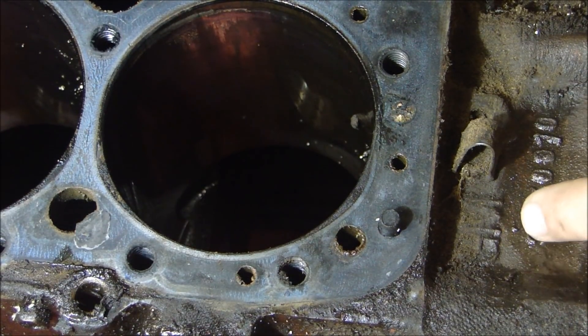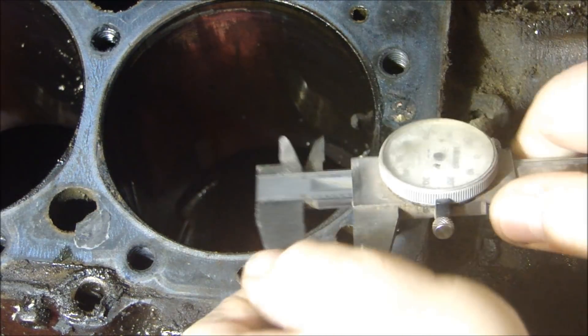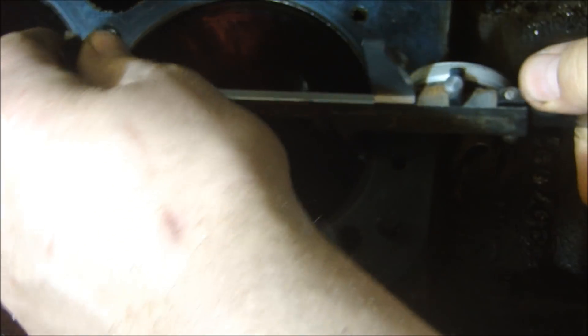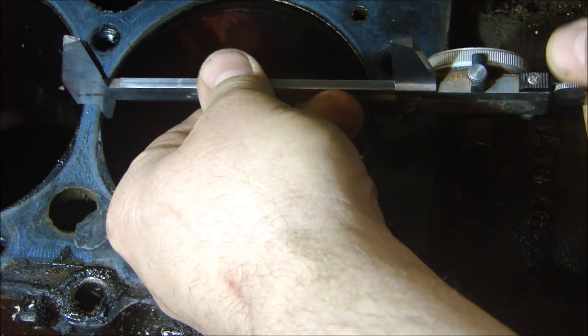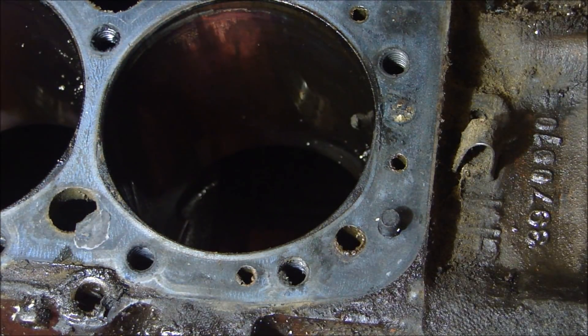So this could be a truck engine block casting for a 350, and the way we tell is you take a set of calipers with you and measure the bore. If it's a 350, it should be at least a 4-inch bore — it could be up to 3.065 over. I'll check real quick — take calipers with you so you know you're getting a 350. This measures 4 inches exactly, so it's a 350 block.